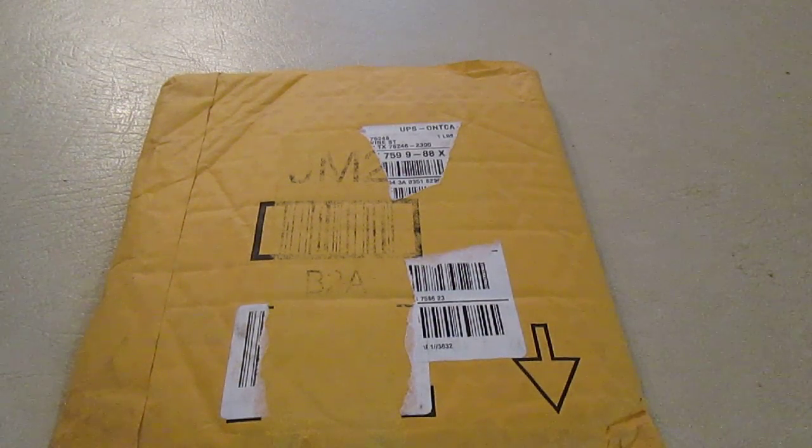Hello everybody, it's Brandon, or Spartan, depending on who you talk to. As the title says on the video, it's an unboxing for Midnight Forever Zombies 3. I'm really excited for this one. It was a lot of work, and it was also a lot of fun writing it, so here we go.